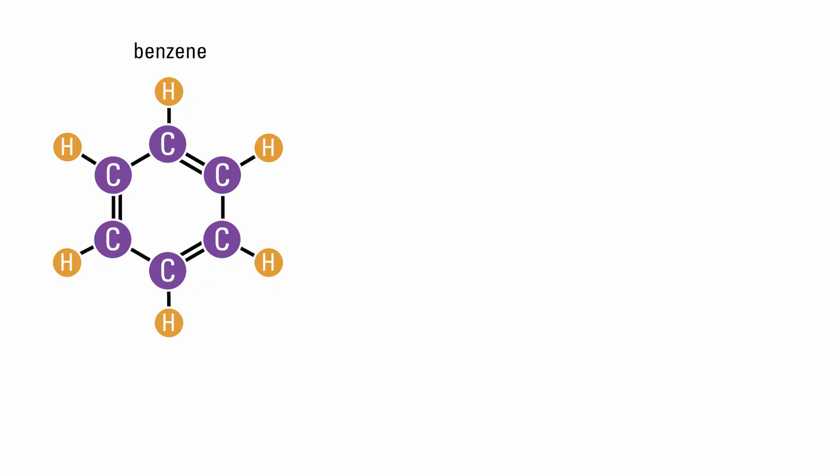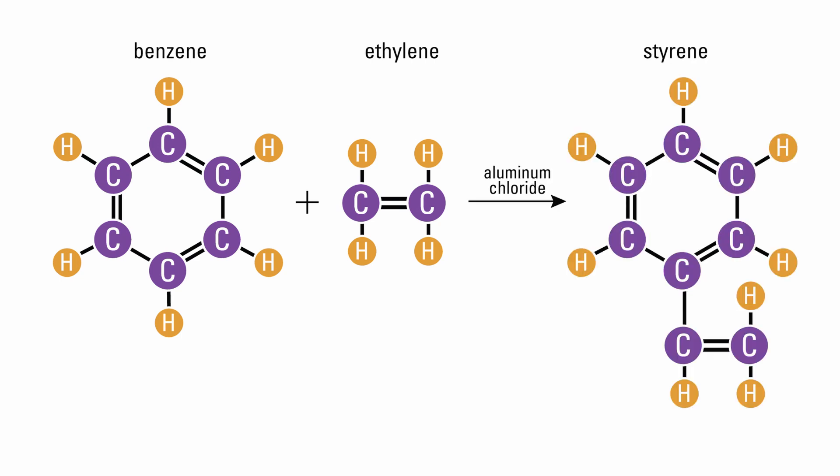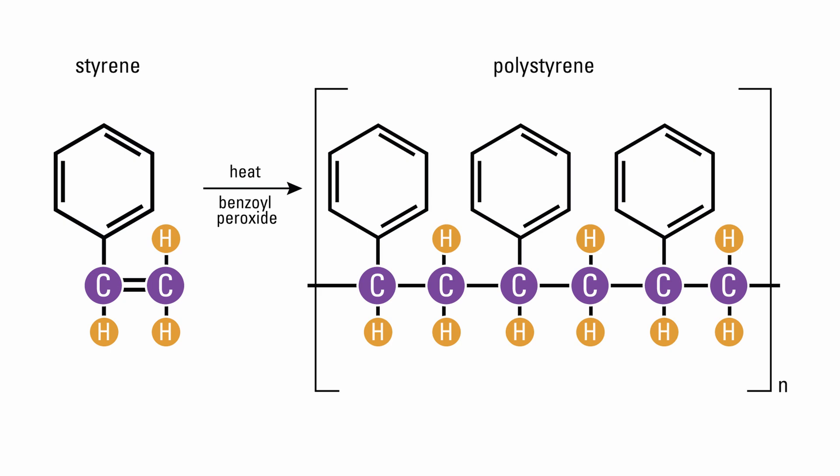The first stage is the creation of polystyrene. Benzene (C6H6) reacts with ethylene (C2H4) in the presence of a catalyst like aluminum chloride to form the monomer styrene (C8H8). Under heat or by an initiator like benzoyl peroxide, the double bond between the carbon atoms is converted into a single bond and a polymer chain called polystyrene is formed.